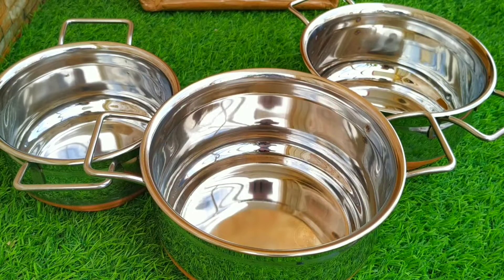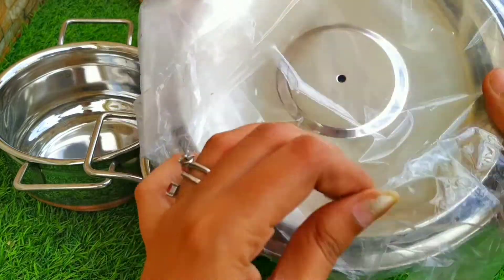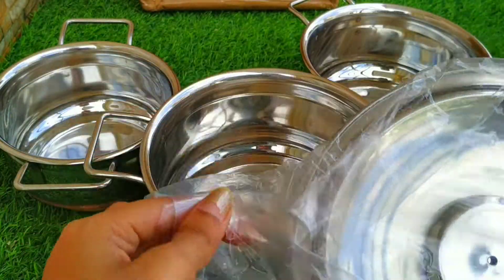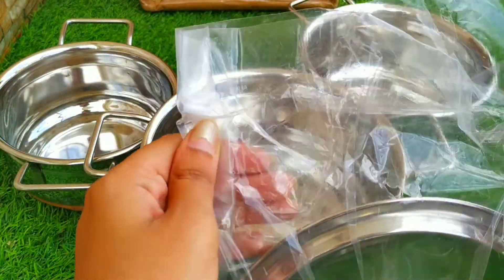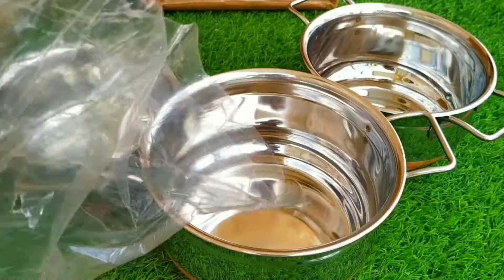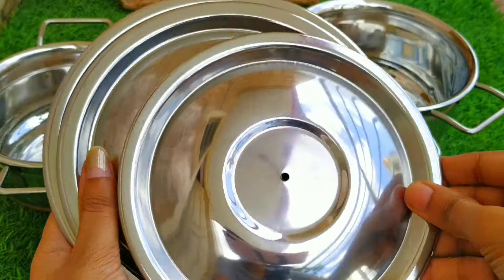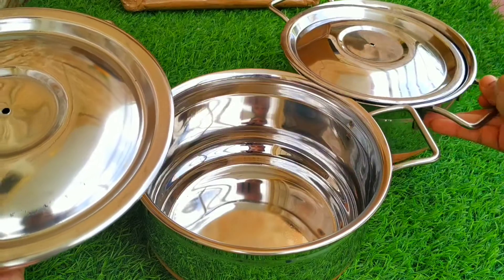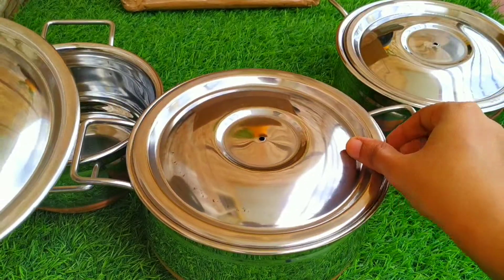Let me show you that as well — here are the three plates. Coming to the quality of the product, the quality is very good with a perfect shape, and you also get a lid with this. You get three plates according to size — one, two, and three. I think for only 750 rupees, this product is definitely worth buying.